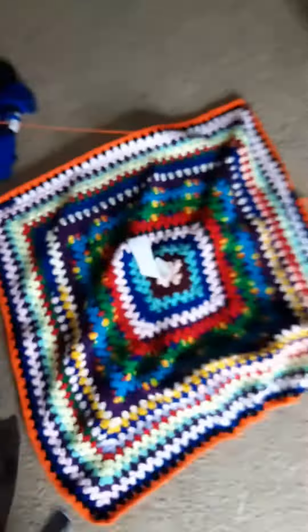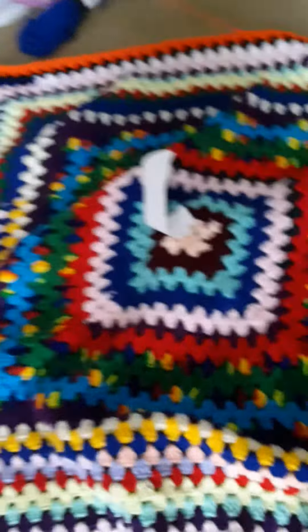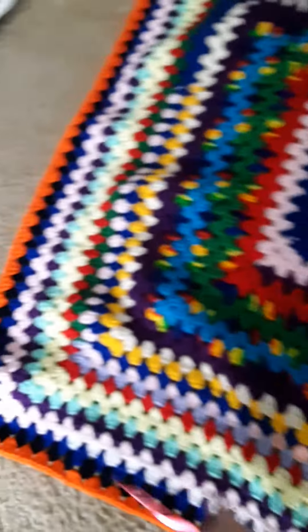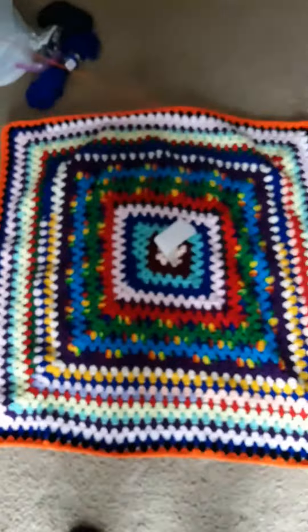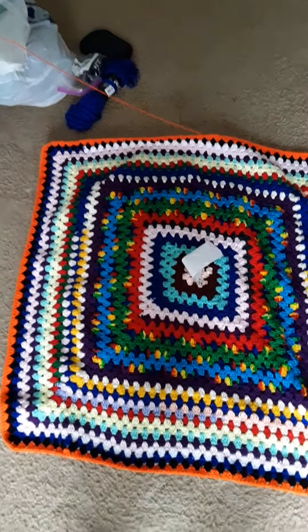So far all them little squares making that — oh sorry, let me stand up so you can really see it. It is puckering a little bit, like I said, because the yarns I used were thicker.